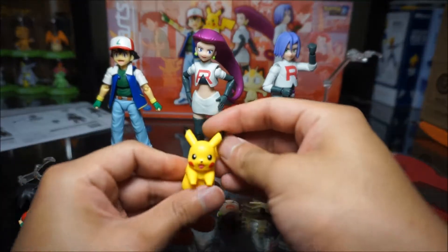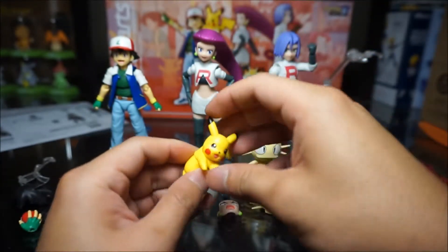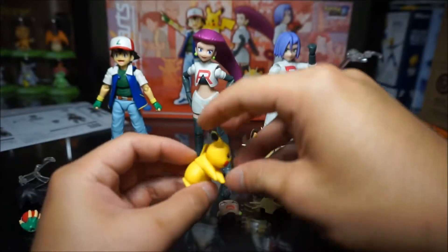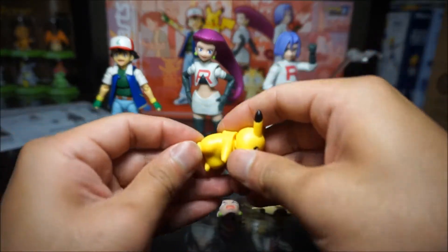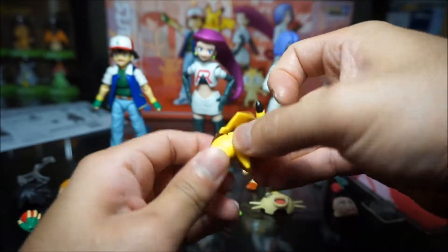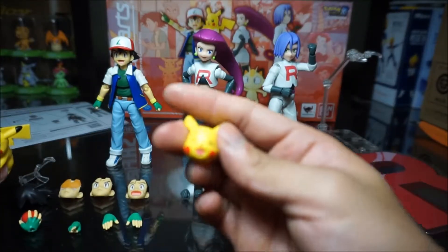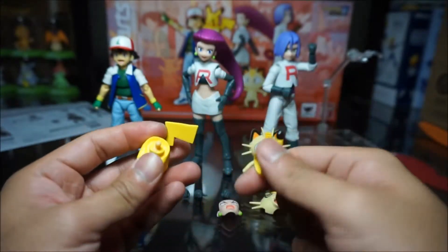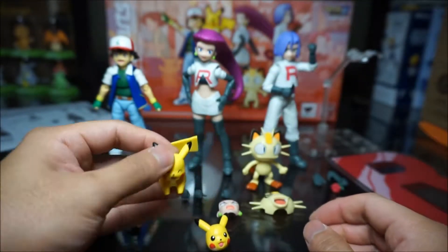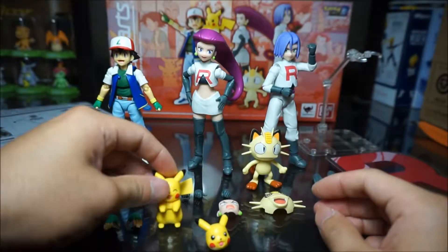He also comes with an extra set of hair for when you don't want his hat on. And Pikachu is somewhat articulated — the head can look up and down. The arms unfortunately just swivel and can only move up and down a small amount. There's no articulation in the feet, the lower body with the legs just swivels, and the tail has no articulation either. He does come with an extra face — you just pop it right off and stick the new one on. He can be on all fours or stand upright.